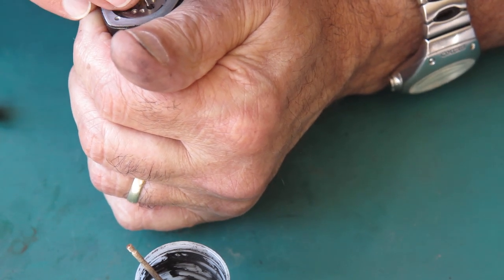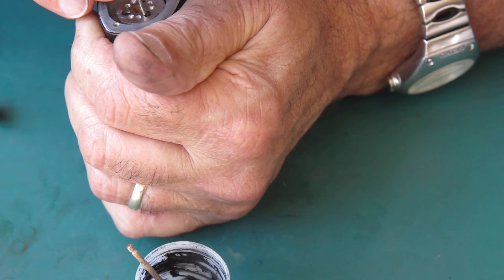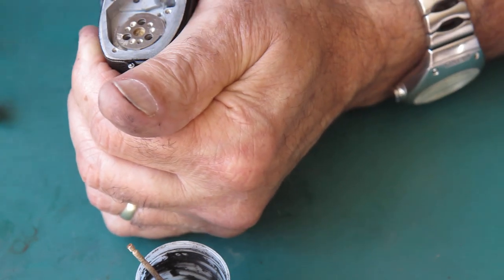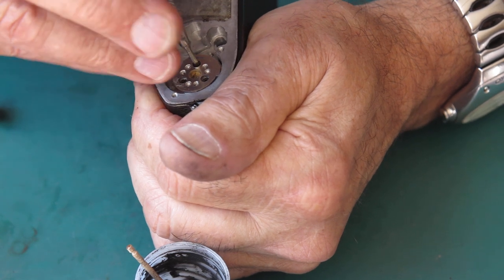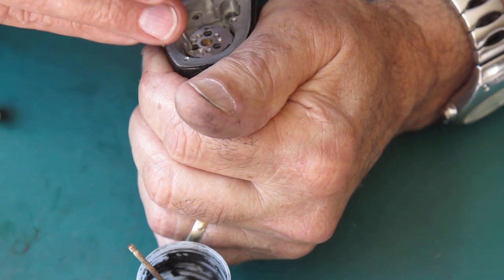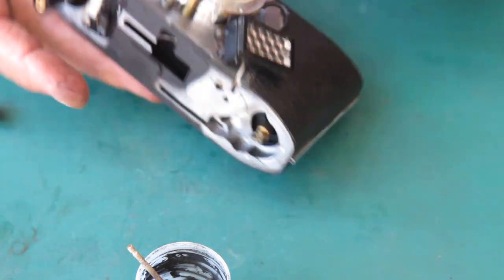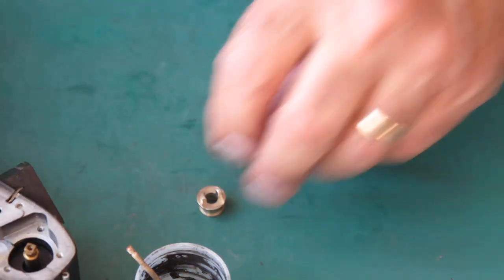That screw just fell over in the hole — let me get that to line up correctly. It's going in now, and the correct screwdriver has just surfaced. That's those in place. I'll just check that the spool moves freely — it does, that's good.